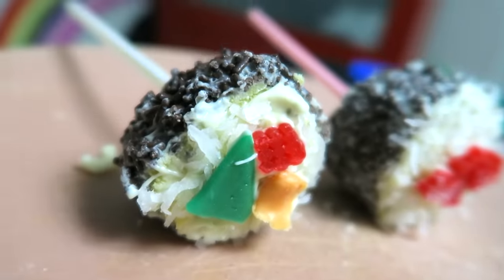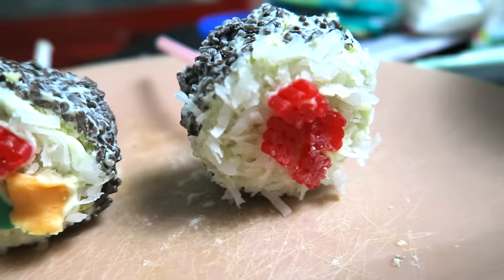Thank you guys so much for watching this DIY. I hope you enjoyed it. Don't forget to subscribe to become a red juicy tomato — you won't regret it, I hope not. And I will see you guys next video. I love you so much.